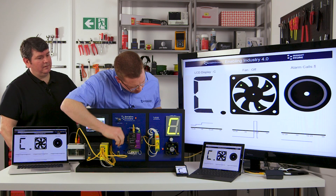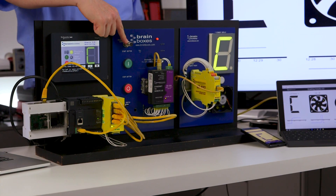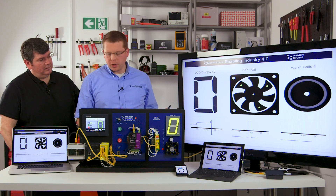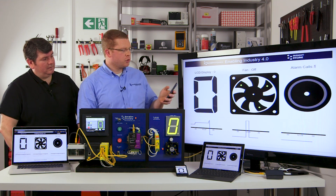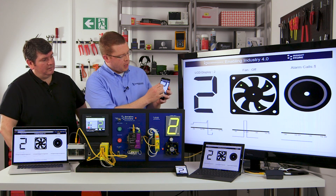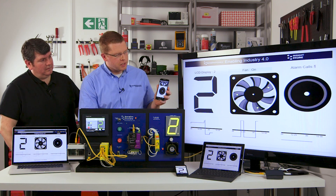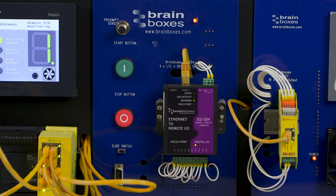If I move the slider, the light goes on on the LCD display. And finally, this is a proximity sensor at the top — if I move some metal across the proximity sensor, you can see that it increments. Because this system is connected using the Brainboxes software through the Raspberry Pi, I can also do the same thing from my own device. If I press on the number, all the numbers increment. If I press on the fan, the fan comes on and everything is instantly updated, and likewise I can press the alarm. This is a really good example of how you can extend the reach of your factory monitoring and control more broadly across your company network.